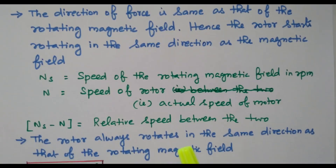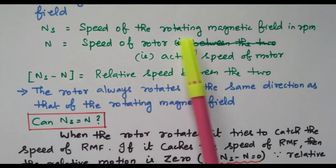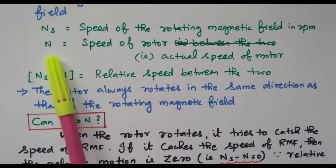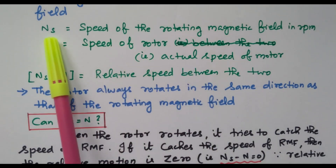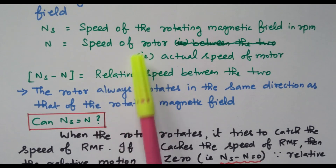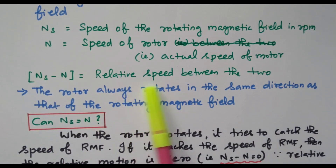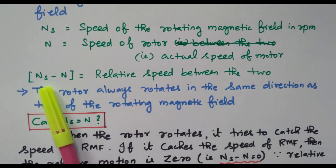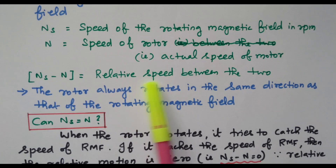Now we will see the speed of the rotor as well as the speed of the stator — this is a very important thing. Ns is the speed of the rotating magnetic field in RPM, while N is the actual speed of the rotor. Ns is the speed at which the motor is designed, and N is the actual speed of the motor. The difference Ns minus N is the relative speed between the stator and rotor. The rotor always rotates in the same direction as the rotating magnetic field.